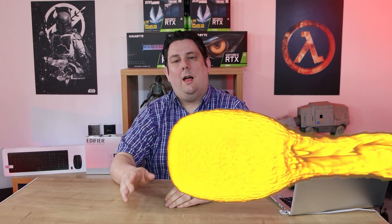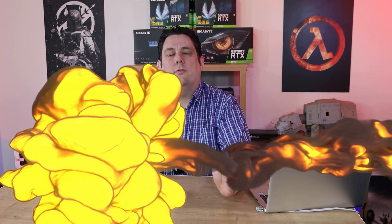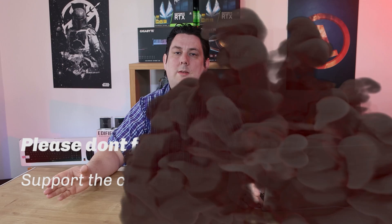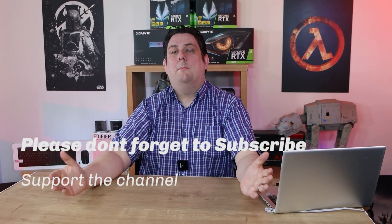Thank you for watching this video, everyone — it's really appreciated that you made it all the way to the end. Please make sure you subscribe, like, comment, and click that bell so you get notifications of new videos and live streams. It does help support the channel, and supporting the channel means we can release more and better quality content for you going forward. Thanks again for watching, and I'll see you next time.